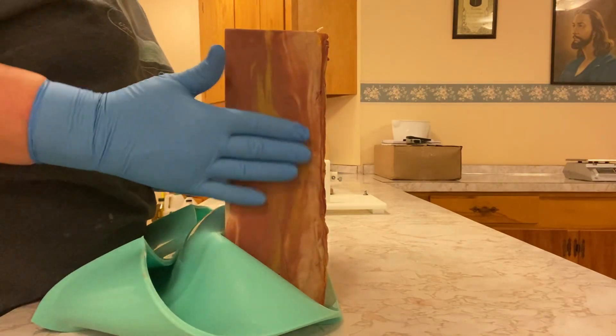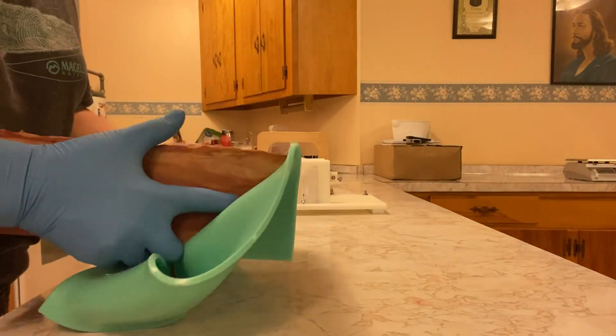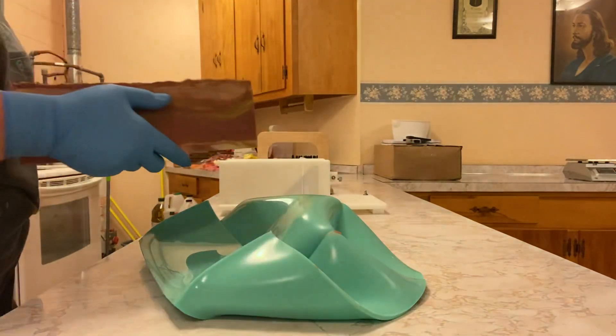I love it. It's so pretty. I love it. Look how swirly it is. I'm so excited.